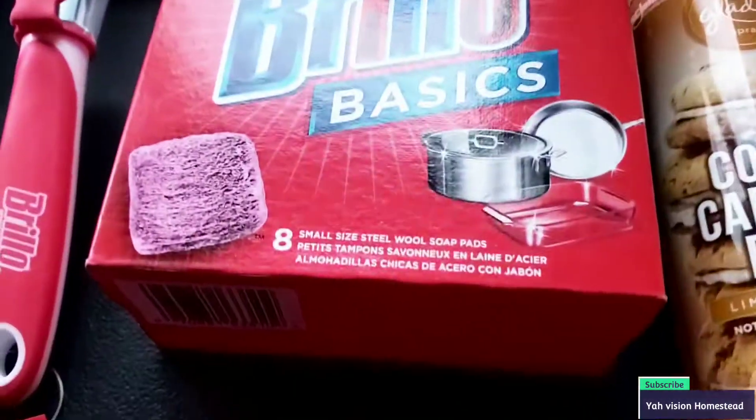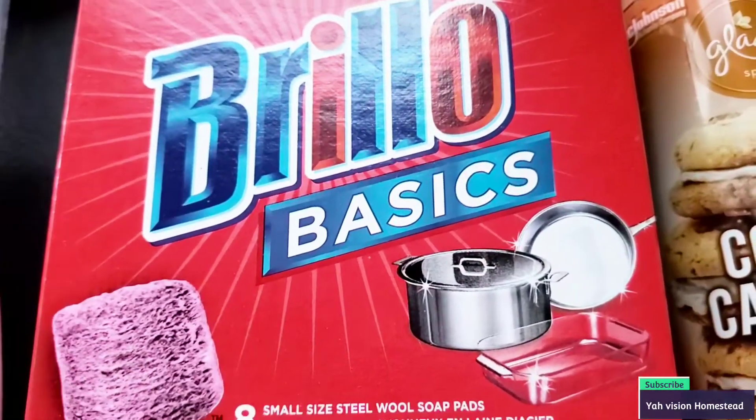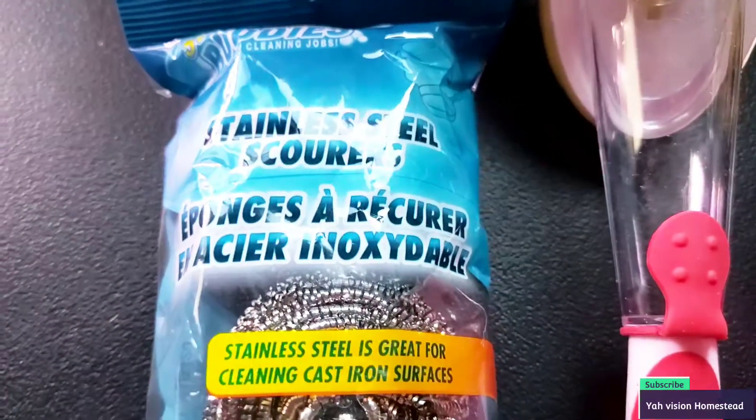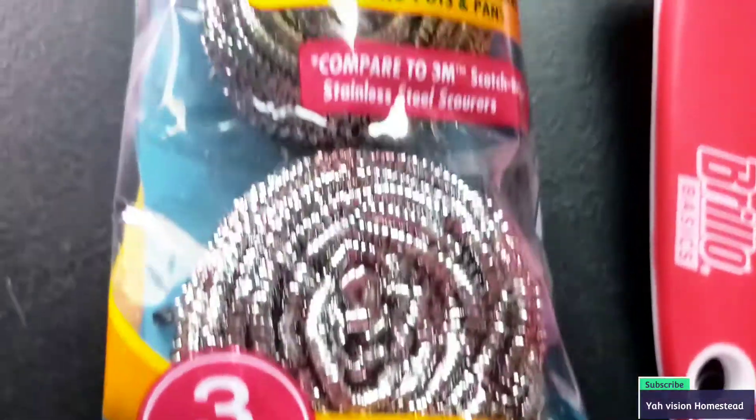They have Brillo Basics — an eight count of Brillo, great for pans, stoves, whatever. Also, talking about stoves, I was happy to get this steel wool right here — stainless steel scouring pad. They have three of them. Great deal.